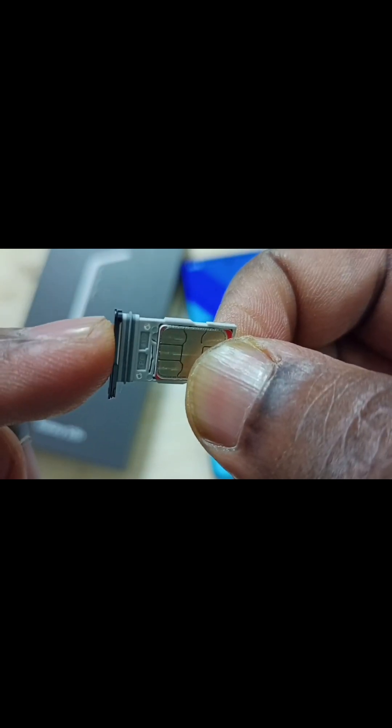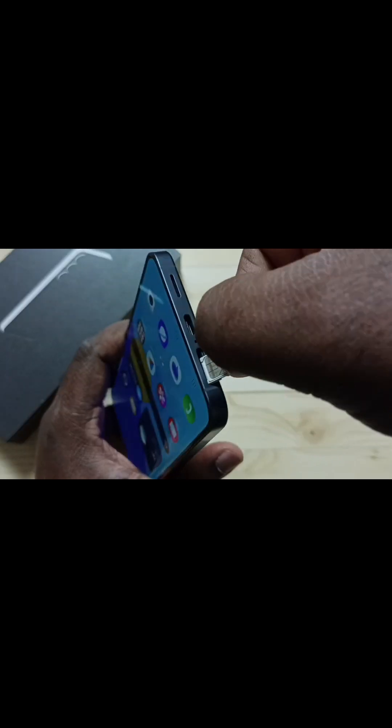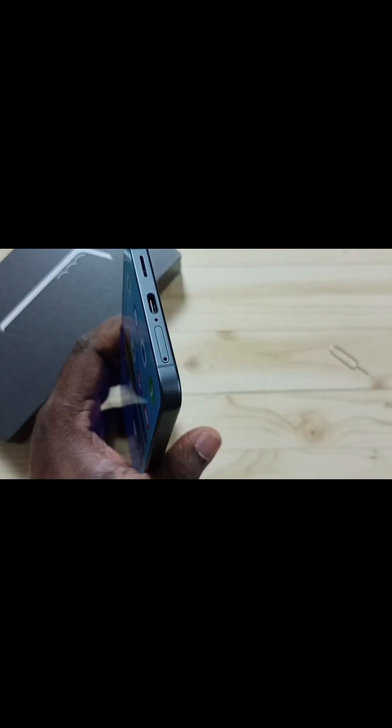Then I am going to insert this sim card tray back into the mobile phone. Let me insert — we can insert it like this, then push. Okay, done.